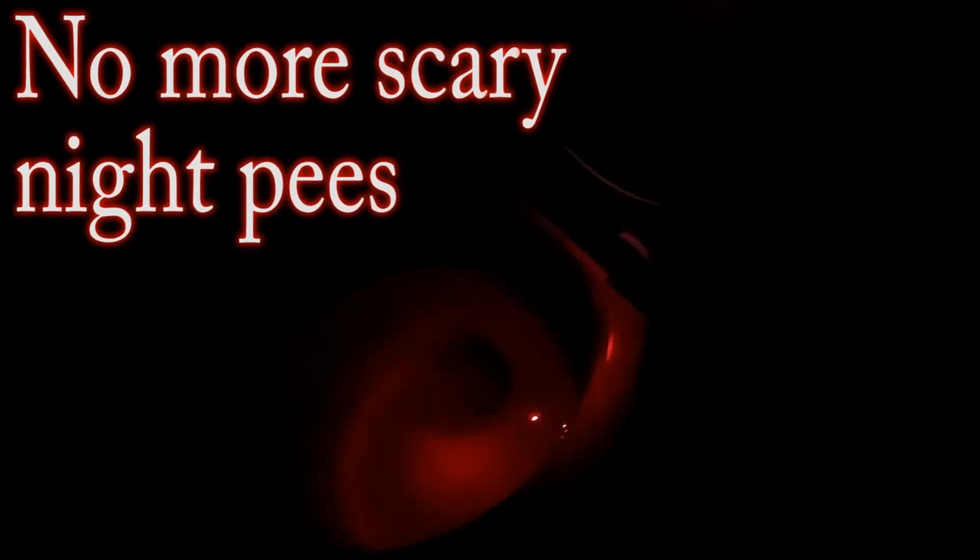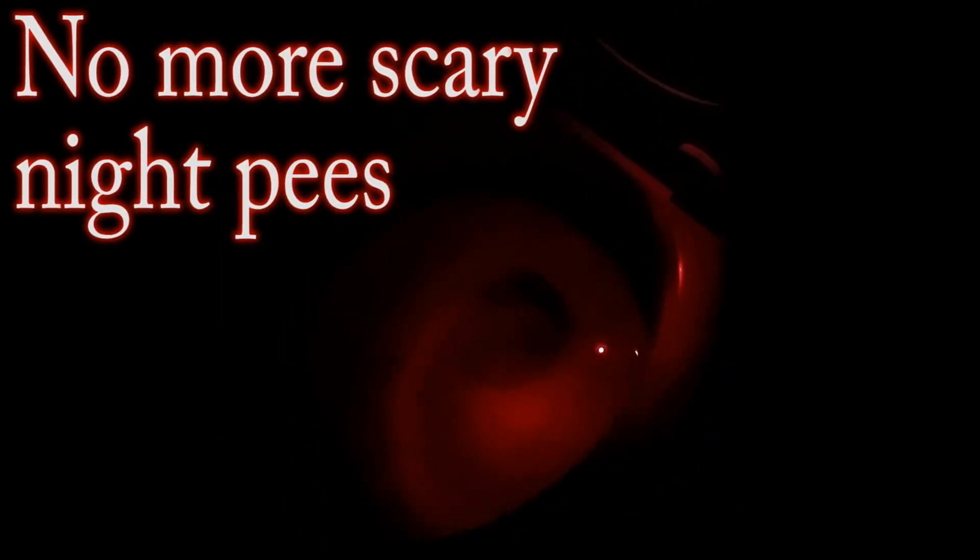Now with the lights off — it's pretty dark, you can't even see the toilet — but we lift it up and it turns right on. Lights up the bowl for you. No more scary night pees. Close it and it'll turn off automatically.